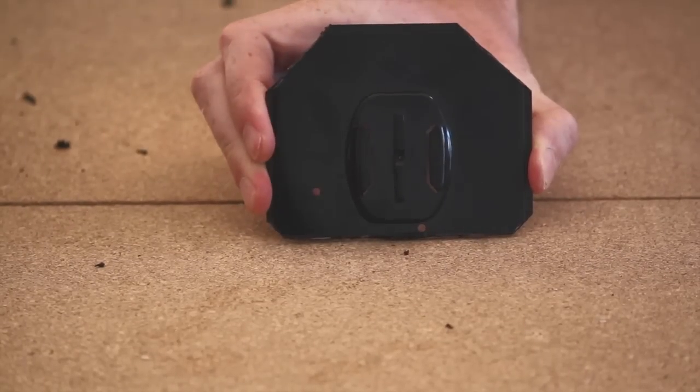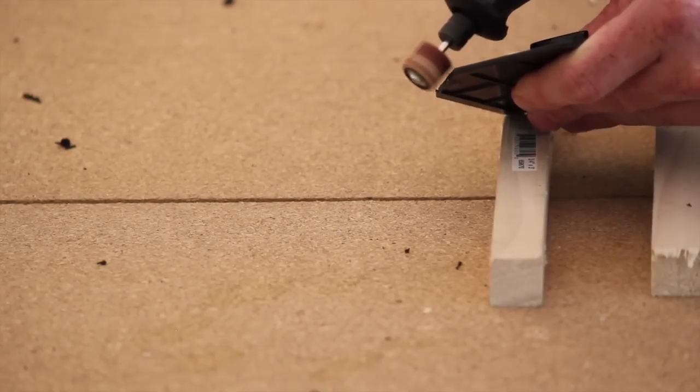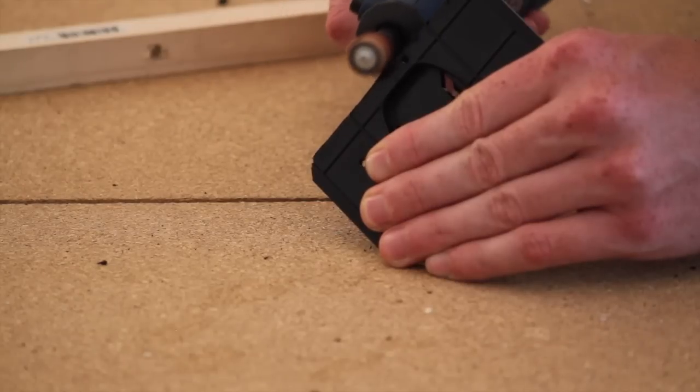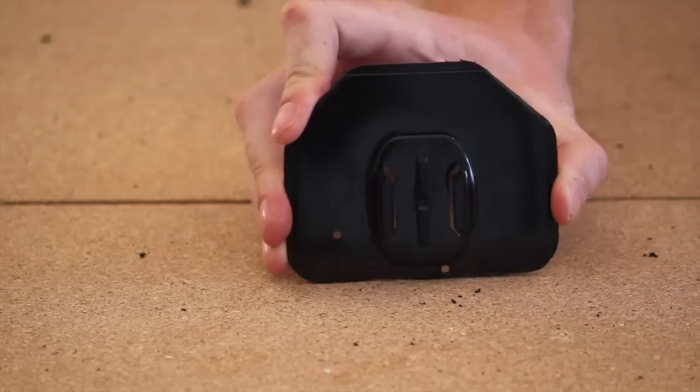When you're done you should have a shape that looks roughly like this. Using the sanding wheel, we just cleaned up everything and made it look really professional. When you're done with this step you should have something that looks like this.